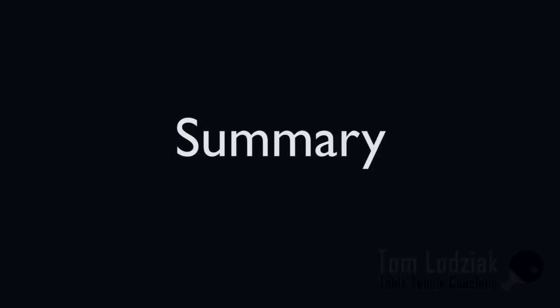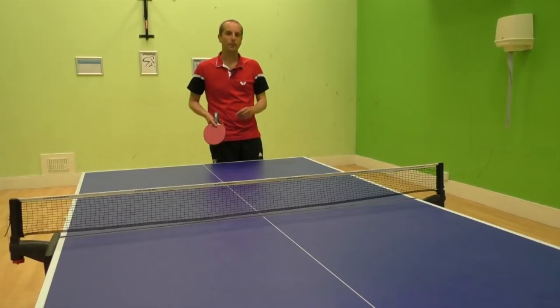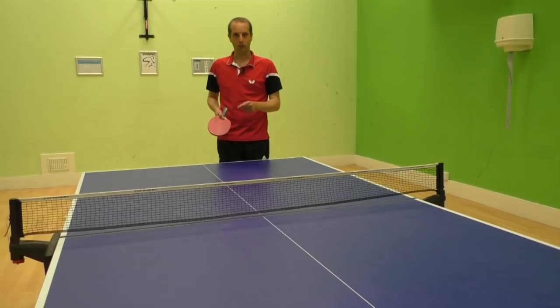So that's the sidespin serve, also known as the pendulum serve. If you don't use this serve at the moment, try to learn it — it's a really good serve and can be very effective. If you do use it already, see if you can get more spin on the serve, try to do more spin variations, and see if you can follow up your serve with a strong third ball. I hope you found this video useful. For more table tennis tips, please visit my website www.TableTennisCoach.me.uk